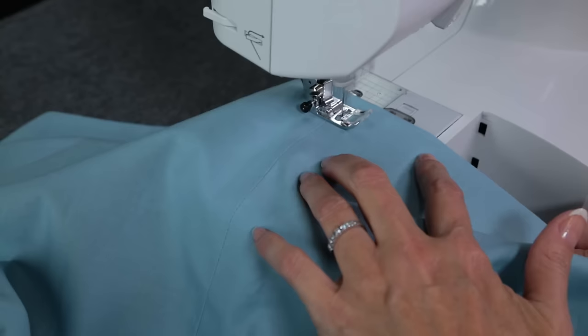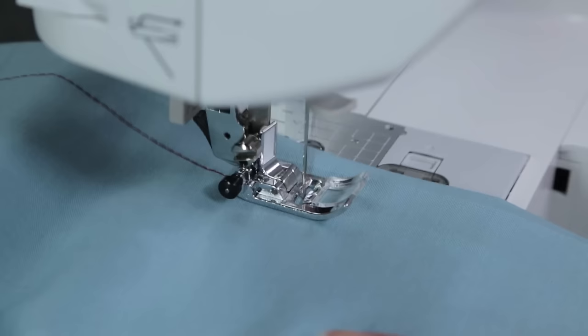Now let's finish up the hem that we prepped earlier. Top stitch along the folded edge around the skirt. And you're finished! You have a brand new skirt in a couple of hours.